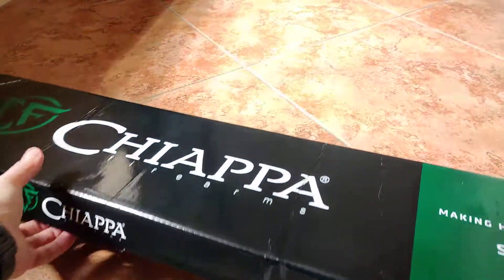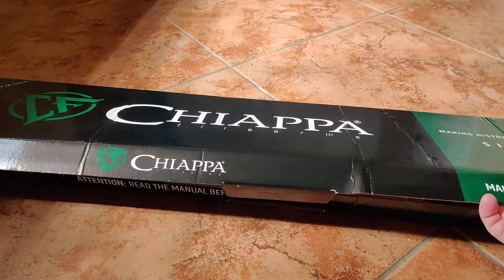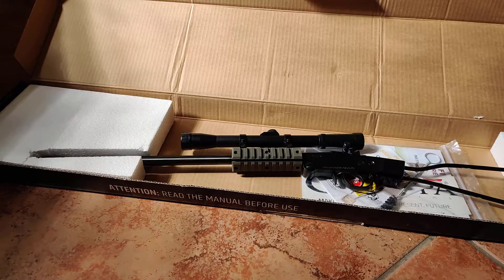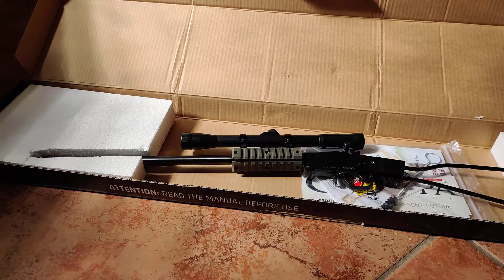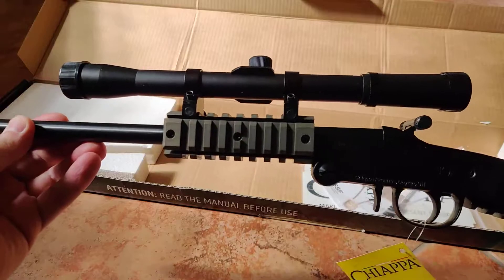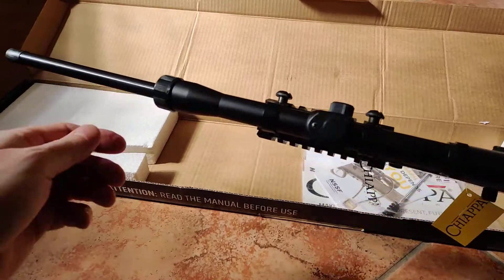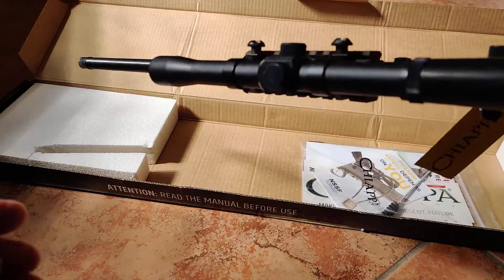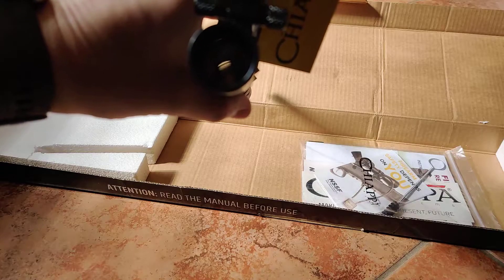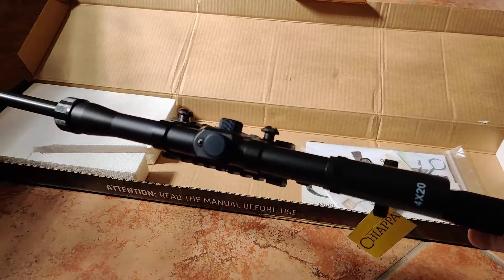Let's do the unpacking. The market price for this rifle — I bought it for $175 and it comes with the scope. Obviously the scope is pretty basic, it's a no-brand 4x20, no-name, probably Chinese-made. But you get the whole package for $175. I mean, you can't go wrong.